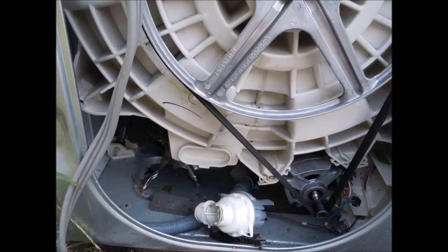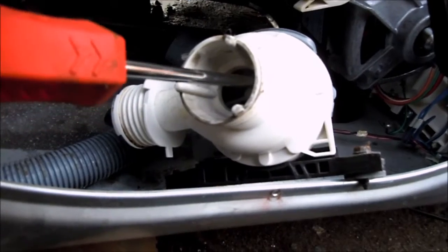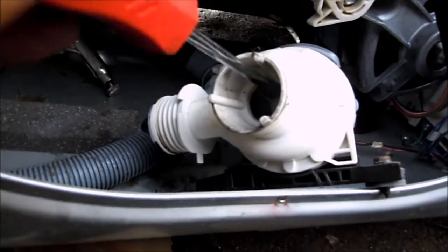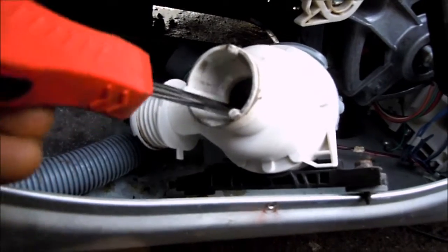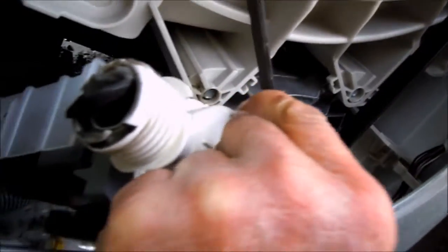Then we'll check the impeller. You can look in here and inspect the impeller — what we're looking for is no clogs and a nice smooth action when we spin it around. This one seems to be okay, it's got nice smooth action. Basically this is a magnetic motor — you want to feel the magnetic action of that impeller going around.